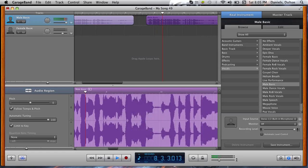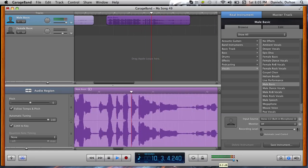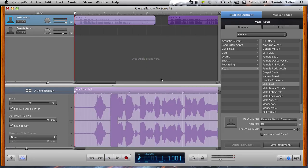Somebody once told me the world was going to roll me, I'm not the sharpest tool in the shed. So, that's what you'll sound like. If you think that's a true auto-tune, then I guess you can call it a true auto-tune.